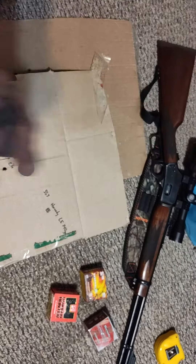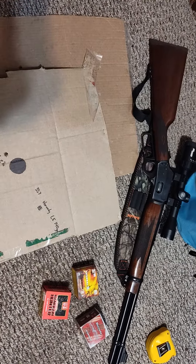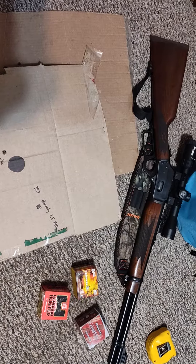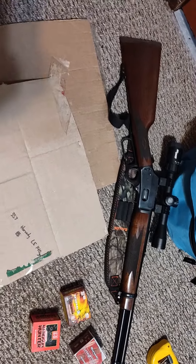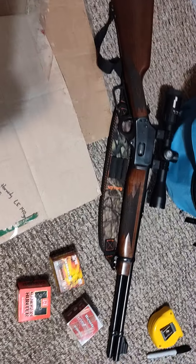I have a Marlin model 1894 right here chambered in 357 Magnum. It will also shoot 38 Special. I did put a Sig Sauer Whiskey 3 2-7 power scope on it — it is an amazing scope, I definitely think y'all should go check that out if you have a chance.